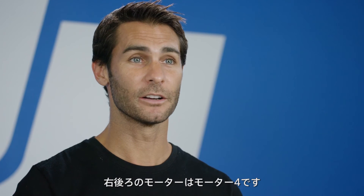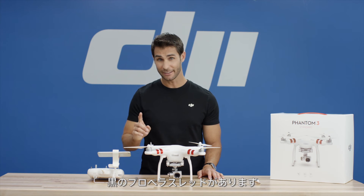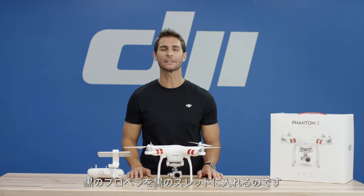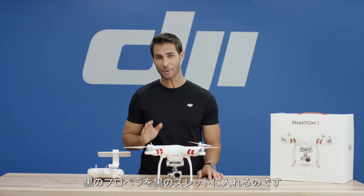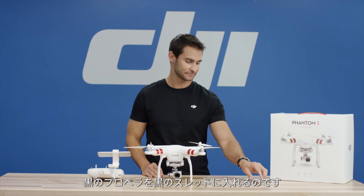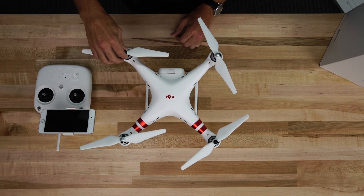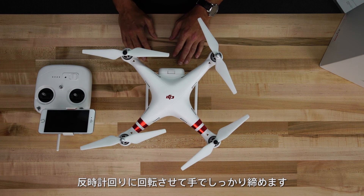Motor 4. The rear right motor spins in a clockwise direction. Note, it has a black propeller thread. So, put a propeller with a black indicator onto the motor with the black threading. Spin the propeller counter-clockwise and tighten by hand.